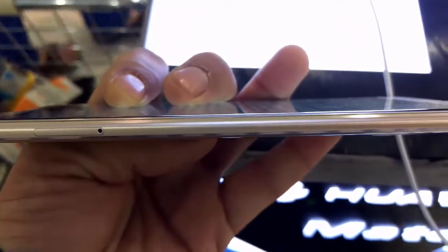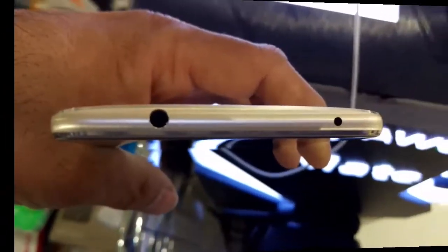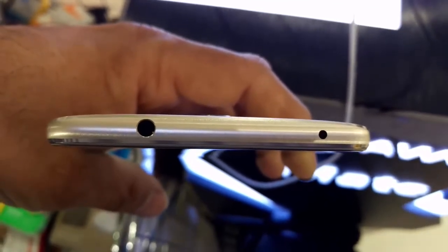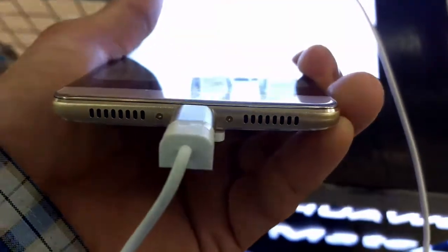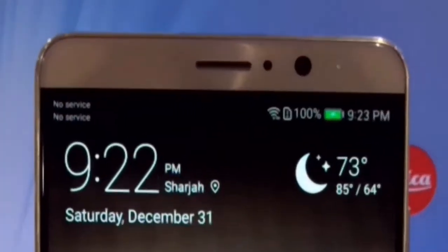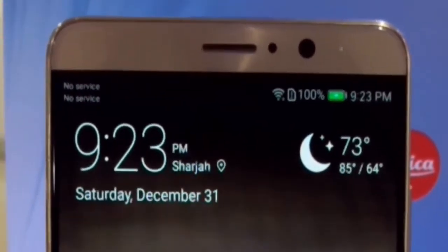The build quality of the phone is very nice and it is a purely metal body. On the top of the phone you will find a 3.5mm jack and an infrared port that you can also use for remote purposes. On the bottom of the phone, they have placed dual speakers very nicely, and between the dual speakers they have provided a USB charger slot.